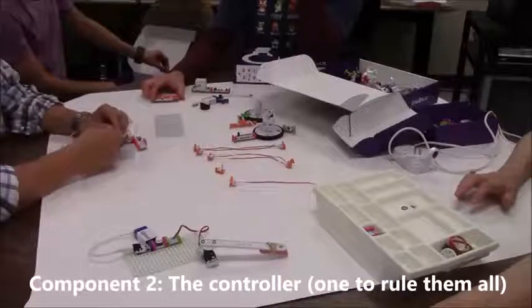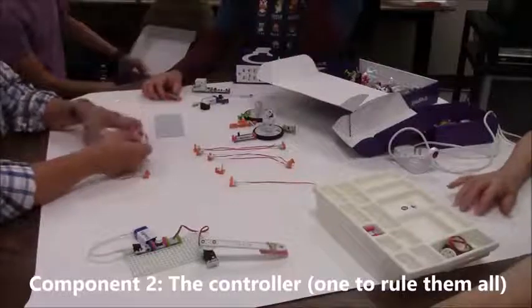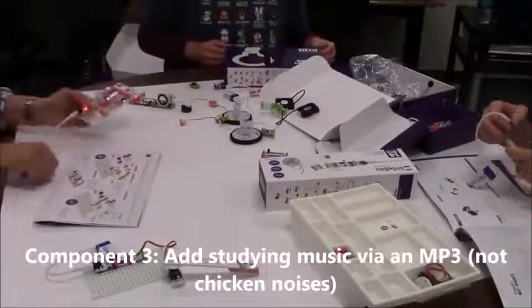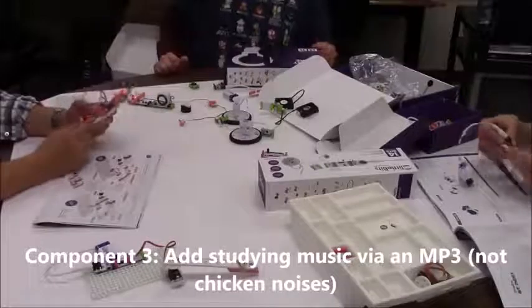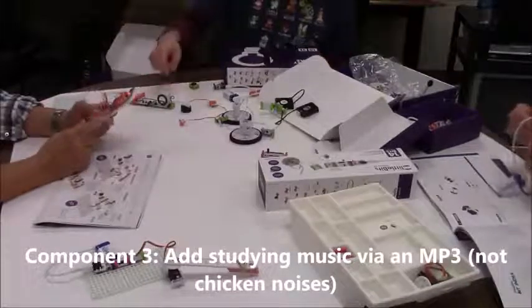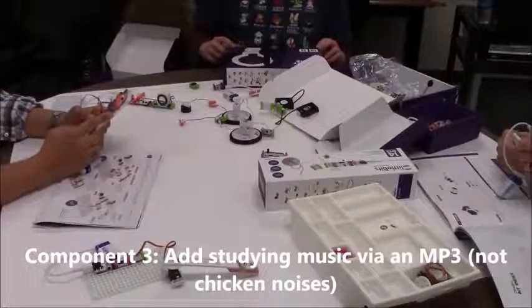One button for the page turner, one button for the coffee pot, one button for the light, and one button for whatever else it was. Of course the instructions for the transmitter — I don't know how that works. I guess that's what you're trying to do with music. Middle one for the light, and then middle one for the coffee pot.